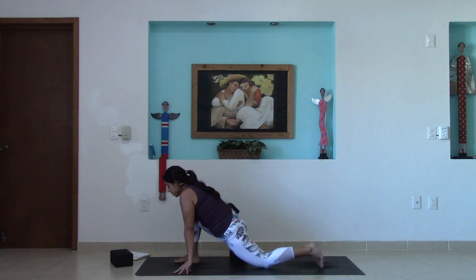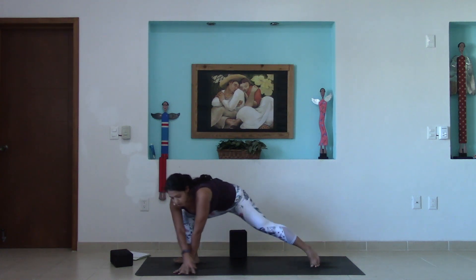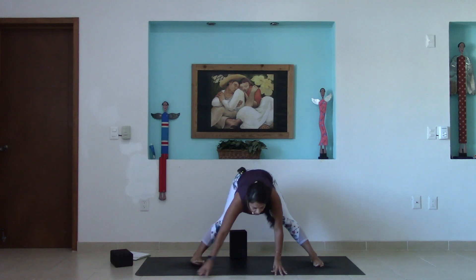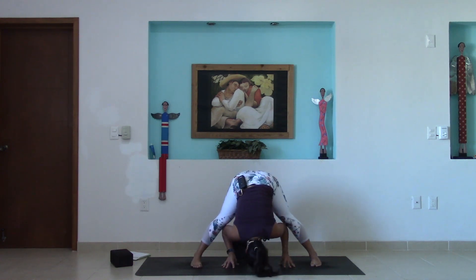Release the hands, bring hands onto the earth, tuck the back toes, lift the back knee, and walk the hands over to the left side of your mat, bringing the feet parallel and folding over the legs — wide-legged forward fold.